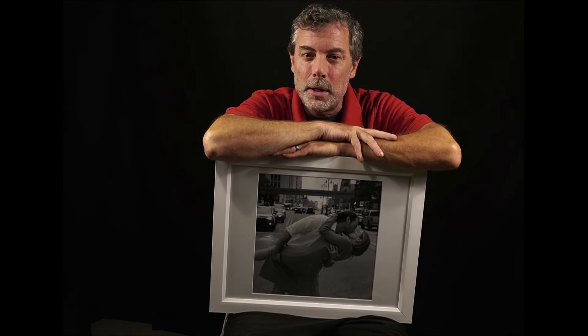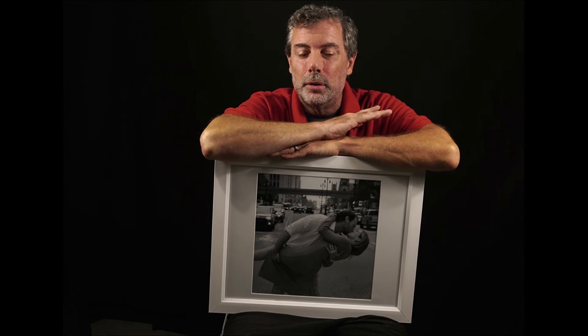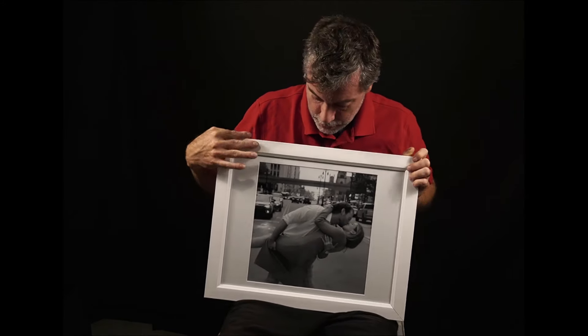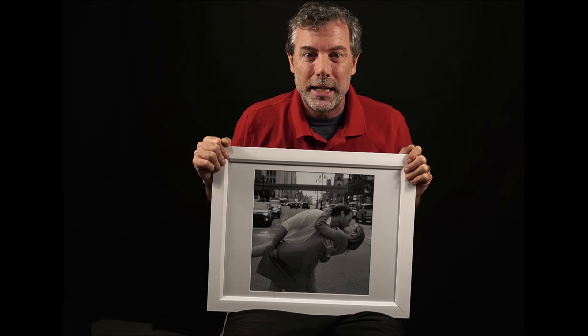I said, 'Hey, you guys want to recreate a cool image?' And this is what's great about having a creative and fun couple to work with — they're open to concepts and ideas. As soon as I told them, they were all in. So in between the stoplights, we ran out into the middle of Woodward to recreate this shot.